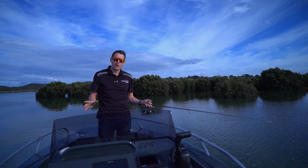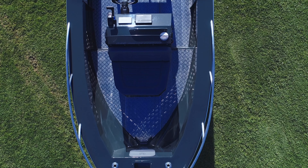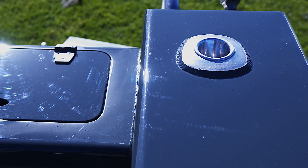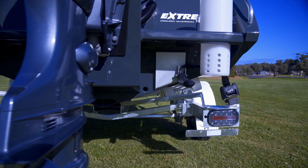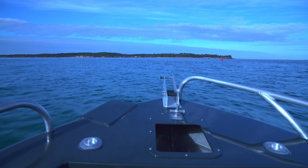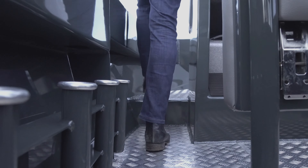Throughout Xtreme's range the workmanship that goes into these boats is easy to see. Even in our smaller boats, the attention to detail is evident — rod holders are all fully welded, bung bases have alloy bases welded into the boat, right through to our live bait tanks. As you can see, this boat is Min Kota ready, with a raised floor in the front and still a large area to walk down the side decks.